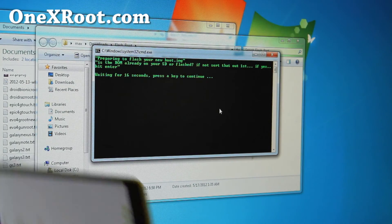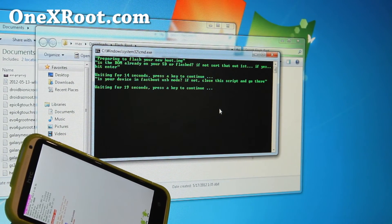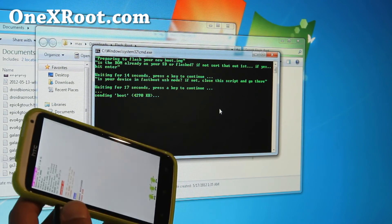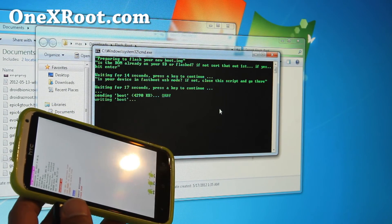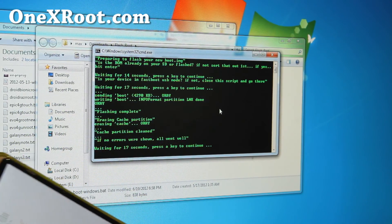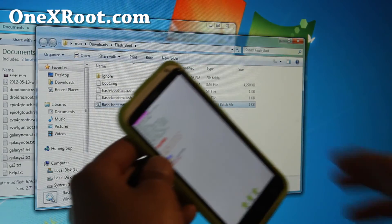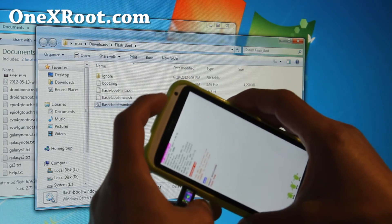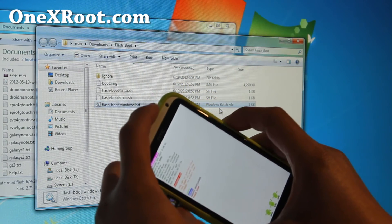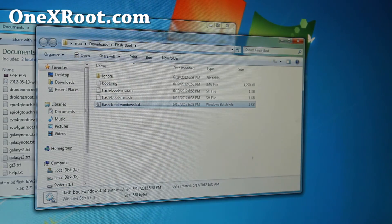It says it's preparing — just hit Enter, there's a little question. Hit Enter again. Now it's sending boot and it says okay. Hit Enter again, hit Enter again, and you're done. Choose hboot — go down to Reboot and hit the power button. You're all good to go. I'll be back when this reboots.